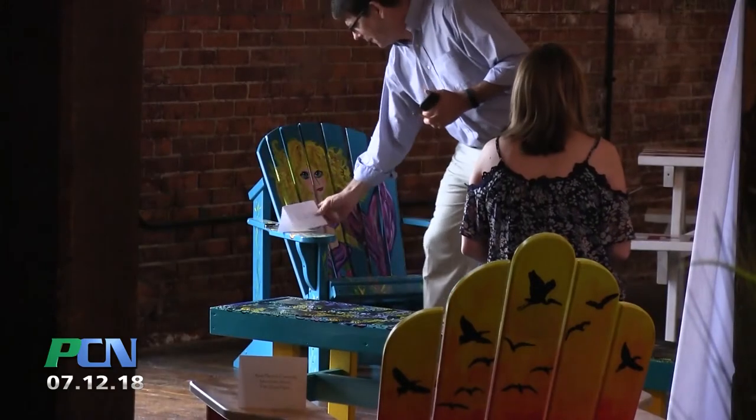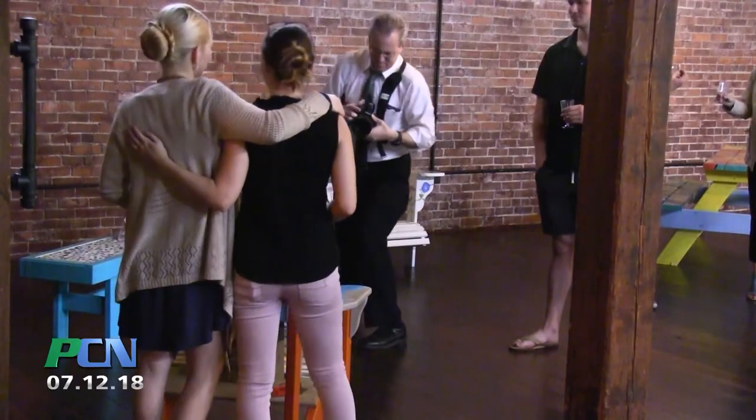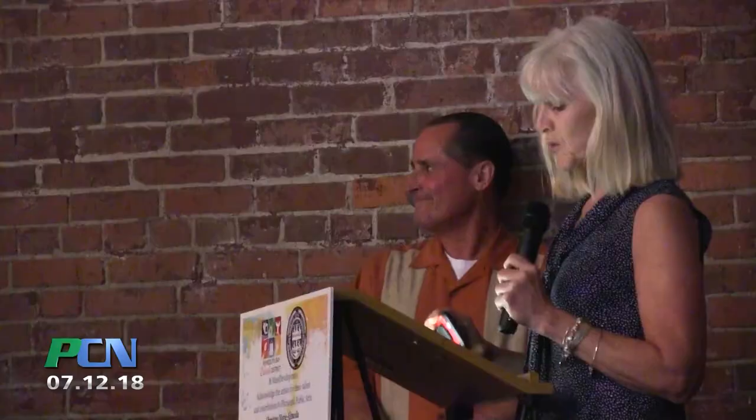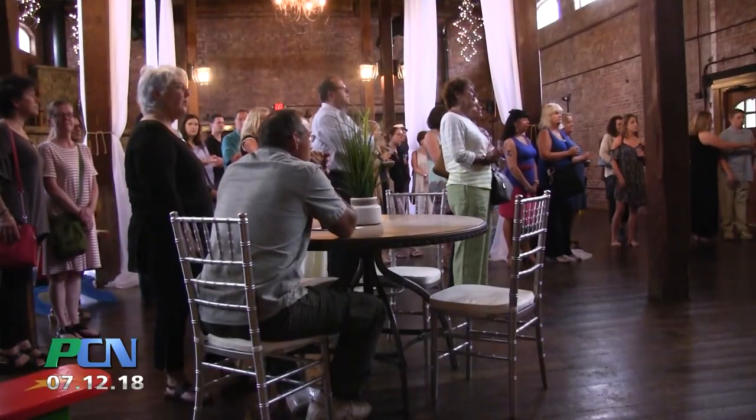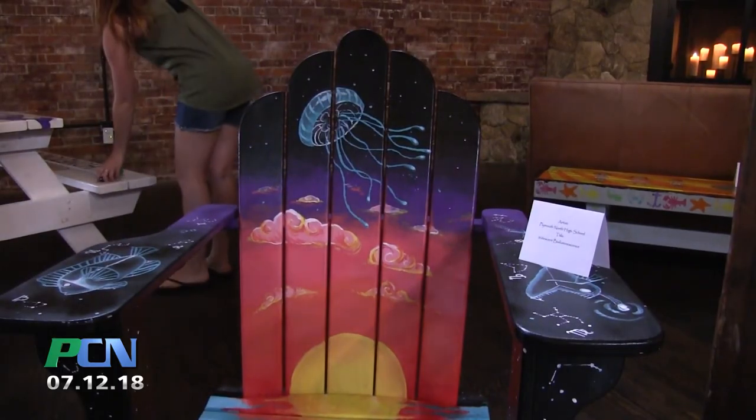We've actually got a couple of businesses that would like to put some of these chairs and benches at their places of business as well. Today is really the unveiling of all this artwork that the local artists have done. Over the next 30 to 60 days, we'll be getting these placed down on the waterfront — and hopefully in front of Town Hall on the new lawn — and you'll see them scattered all around town, including the Plymouth Center for the Arts and other locations.